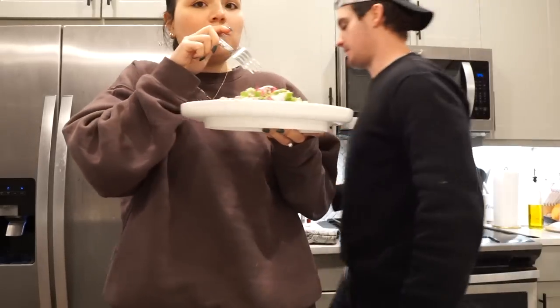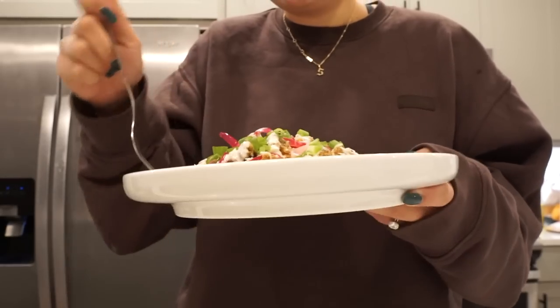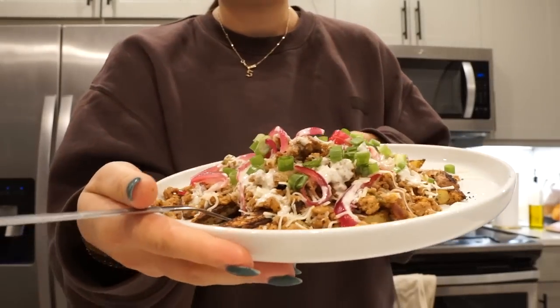Colin just finished dinner for us. I tried it — I mean I just had a potato but it is so good. Thank you EveryPlate for sponsoring this video. Everything you need to know is in the description box below.